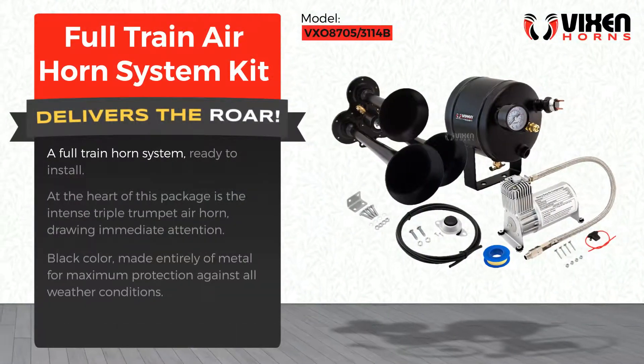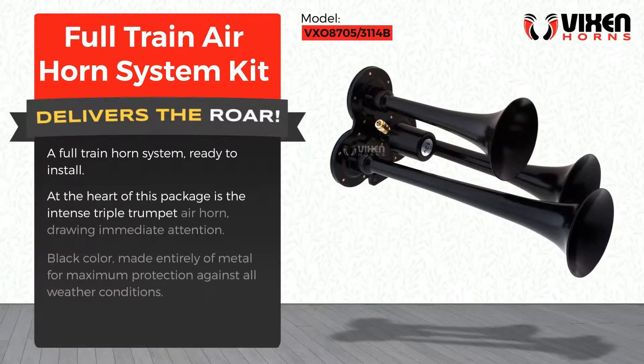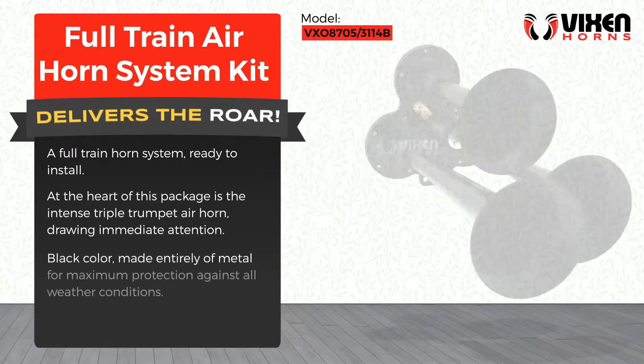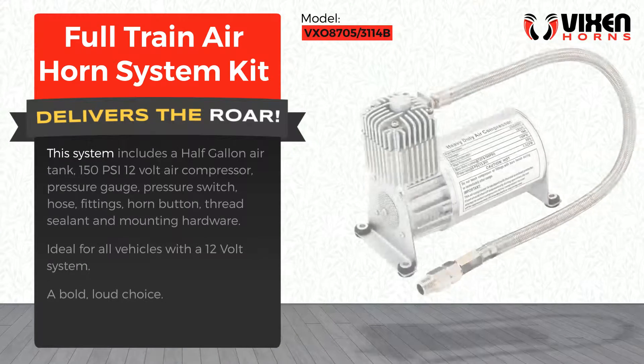A full train horn system ready to install. At the heart of this package is the intense triple trumpet air horn, drawing immediate attention. Black in color and made entirely of metal for maximum protection against all weather conditions, this system includes everything you need.